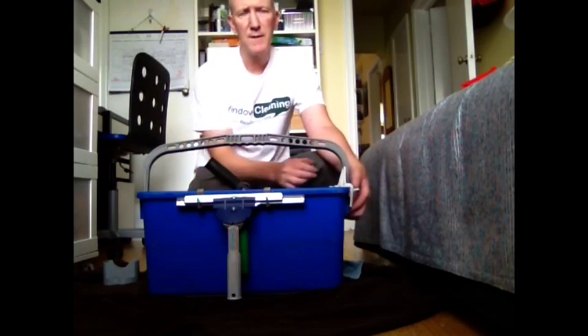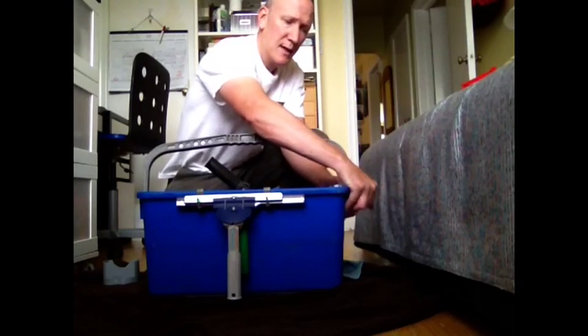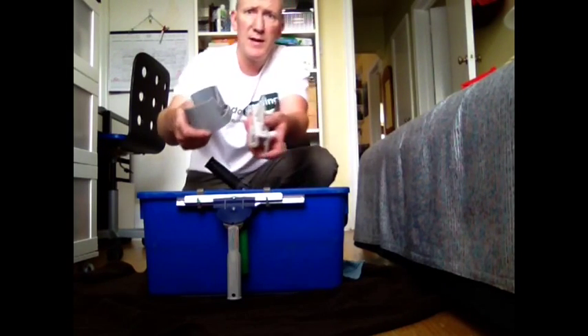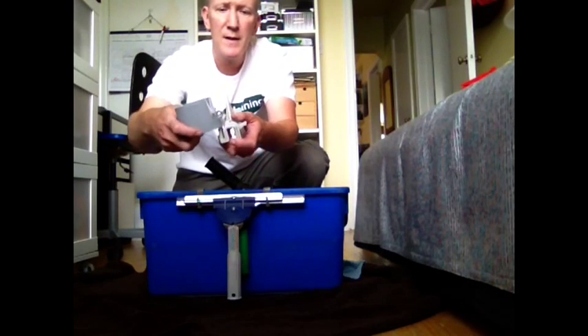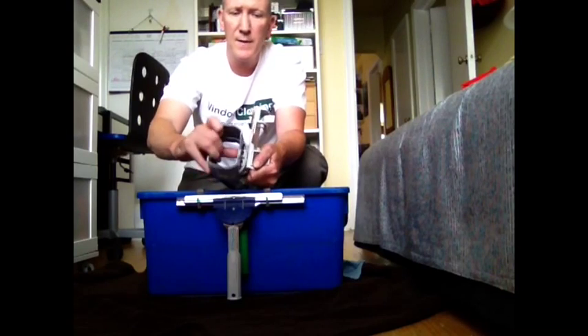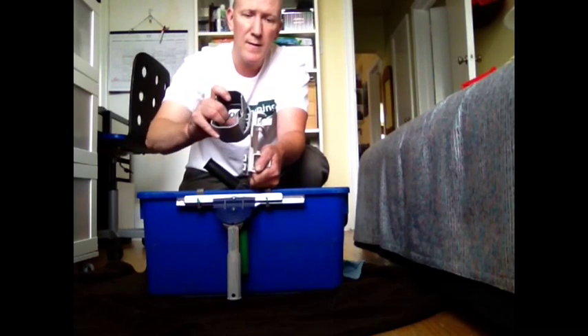Now the other function of the bucket clip is to hold the second item I have here, which is the mop extractor. The mop extractor basically has two slots that go on to the bucket clip. You can put it either on one side or the other — it doesn't matter.